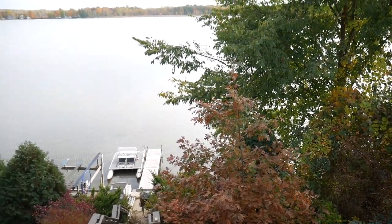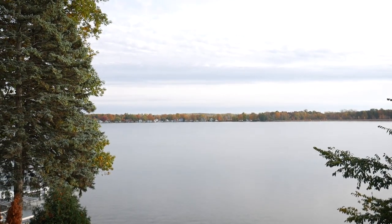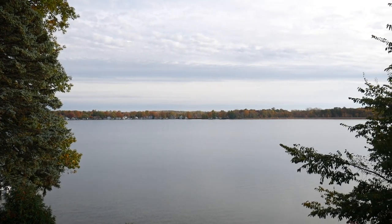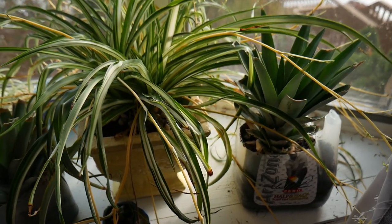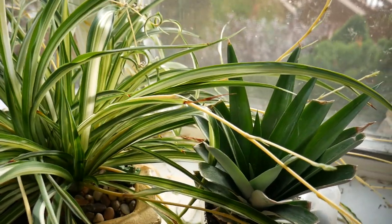We're just saving the paddle boat because it's still nice to go out sometimes. I still have the kayaks — you can't see them through the trees, but they're still in. You can see across the way there are some fall colors coming in, finally — not a lot.